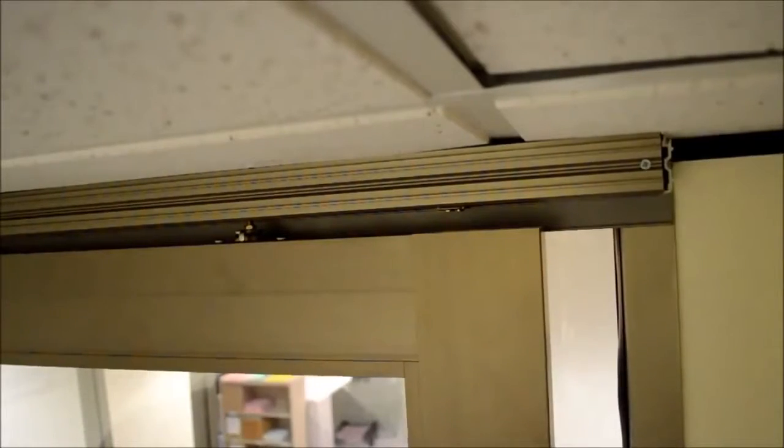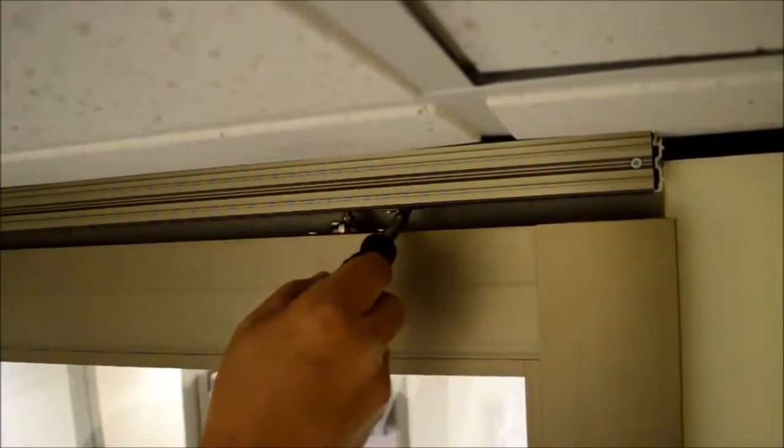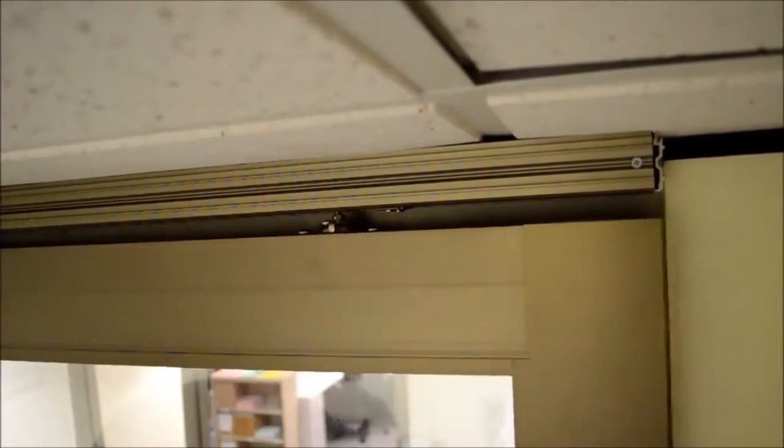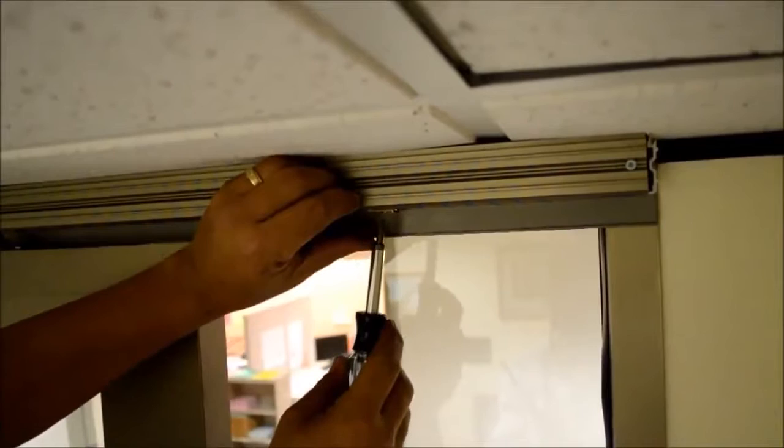Notice there is an adjustment up or down by a quarter inch. Position the door so that it overlaps the mullions of the frame. Then slide the stop over to the roller.